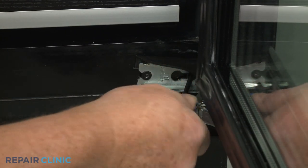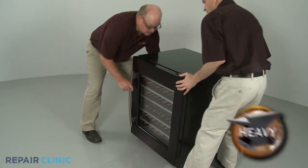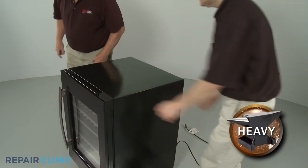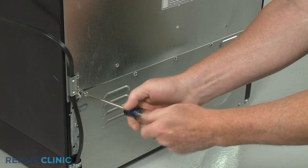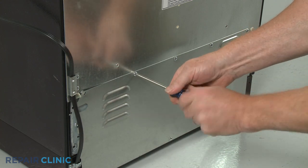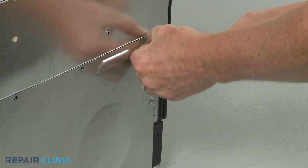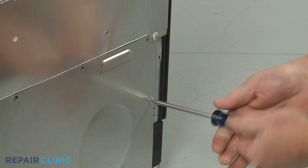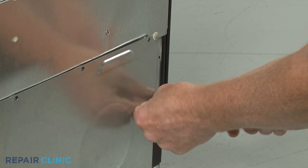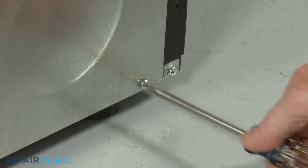To access the condenser fan motor, capacitor, and compressor components, you will first need to pull the appliance away from the wall or cabinet. Using a Phillips-head screwdriver, unthread all of the top mounting screws securing the lower rear access panel. Fully unthread the right side mounting screw as well. Loosen the three screws on the bottom and you can lift off the panel.